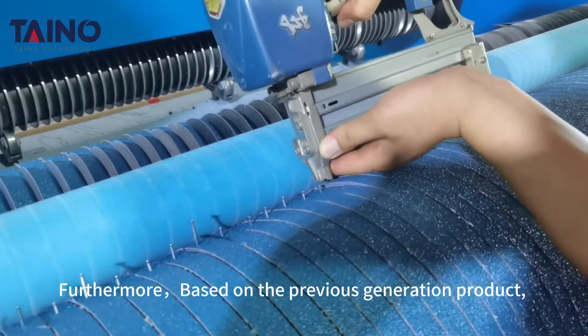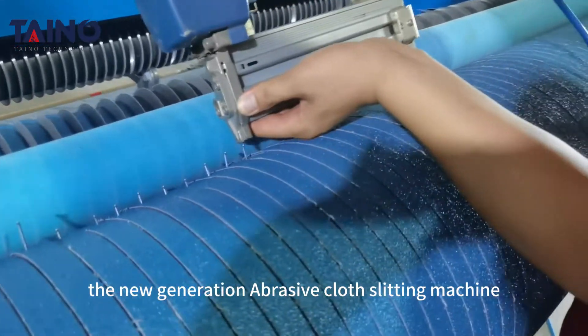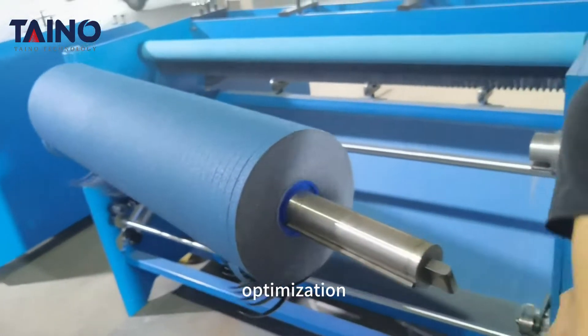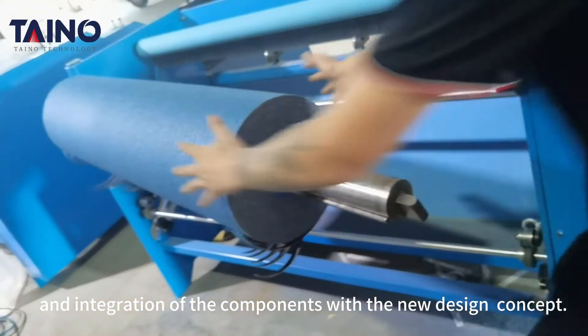Furthermore, based on the previous generation product, the new generation abrasive cord slitting machine features optimization and integration of components with a new design concept.